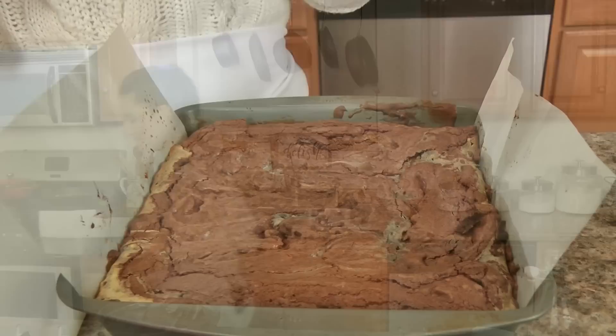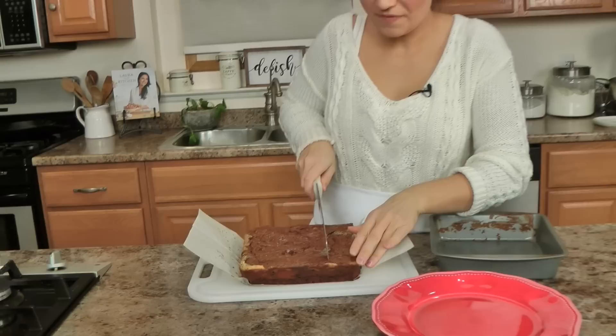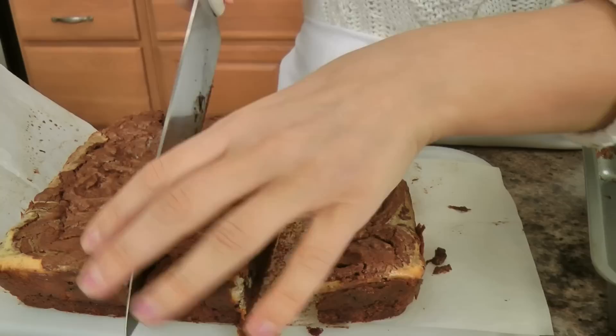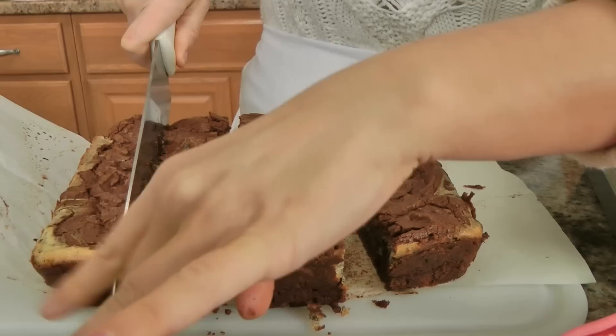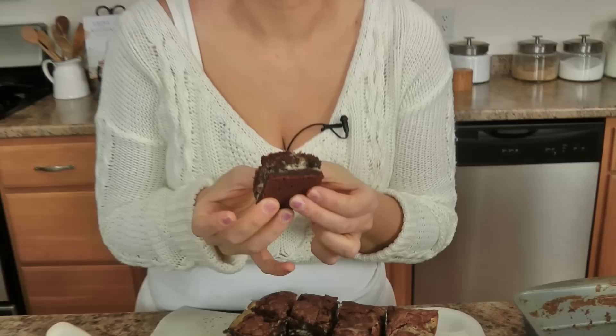My brownies were in the oven for 35 minutes. As you can see, the batter as it cooks has evened out on top — it's just perfection. I've let these cool for a couple of hours; you want to make sure they're at room temperature before you cut them. The smell is perfection, there are no words. Look at the delicious, gooey, incredible — I can't handle this.